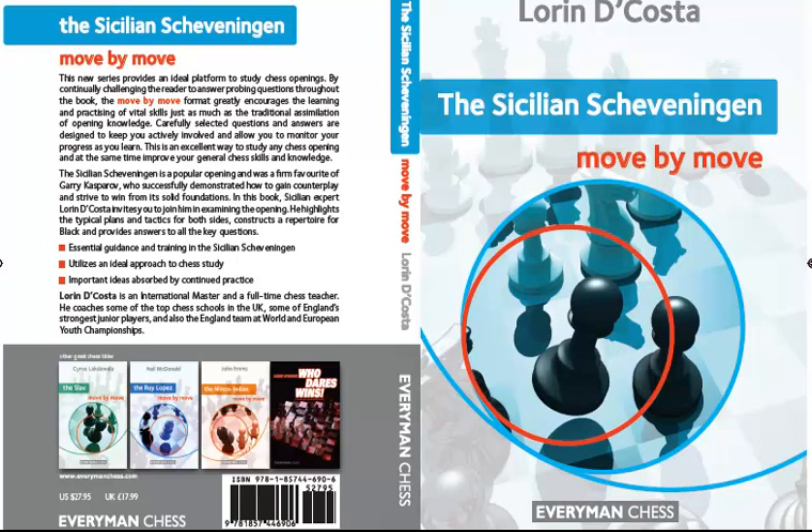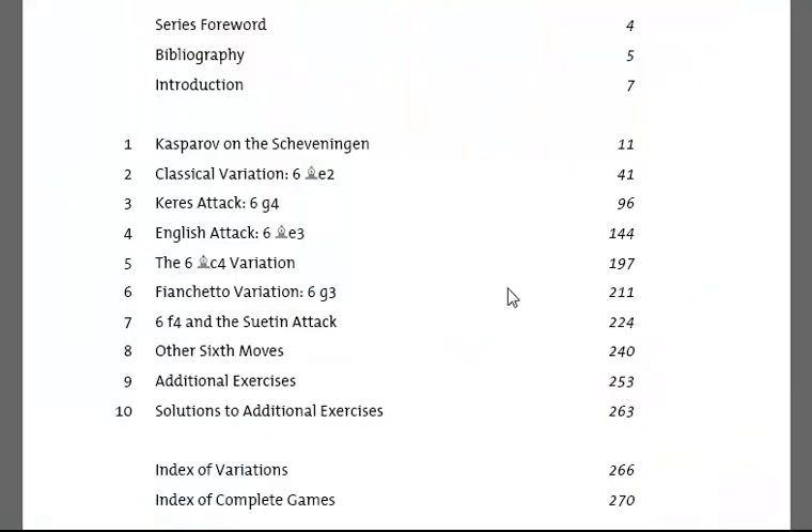Essentially Lauren DaCosta looks at all the possible White replies to the Scheveningen and suggests ways that Black can counter them. If we look at the contents page of the book here, you can see how he deals with each of the particular variations.